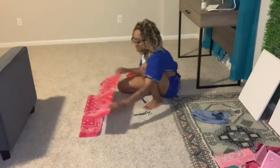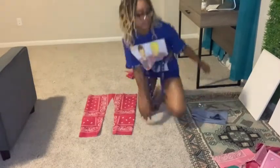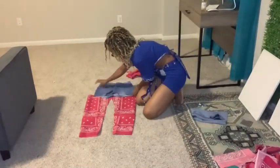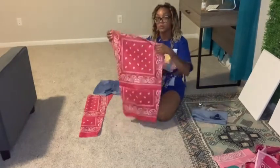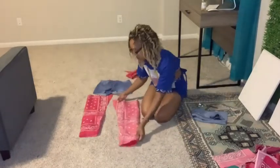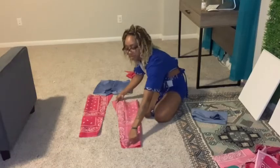So now you have two of these pieces that look like that. You're now going to take both pieces and put them right side in, and you're going to stitch all the way down for both.